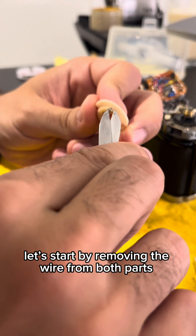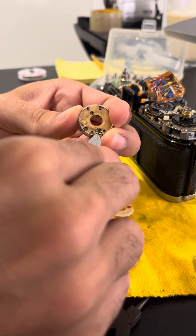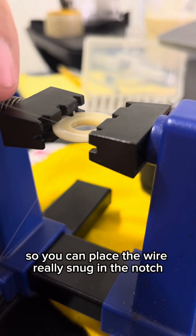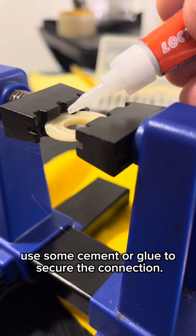Let's start by removing the wire from both parts. Make a cut at the underside of the speed knob coupler, so you can place the wire really snug in the notch. Use some cement or glue to secure the connection.